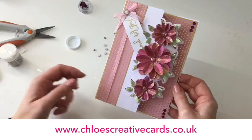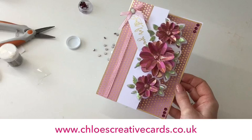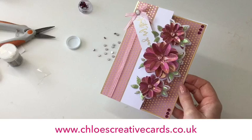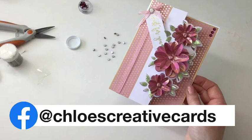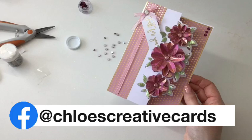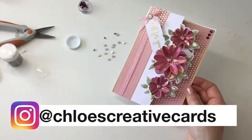We've created this fabulous on-the-edge card so quickly and easily, and you can see how all the different elements come together. I really hope you've enjoyed today's tutorial. You can check out all the products on the website at www.chloescreativecards.co.uk. We've also got a fabulous blog with lots of inspiration and step-by-step instructions. You can follow us on YouTube at Chloe's Creative Cards, on Facebook where we post inspiration and host regular live sessions, and on Instagram where we post daily inspiration — all under Chloe's Creative Cards. Please subscribe to the channel too — thank you for joining me today, and hopefully I'll see you again very soon!